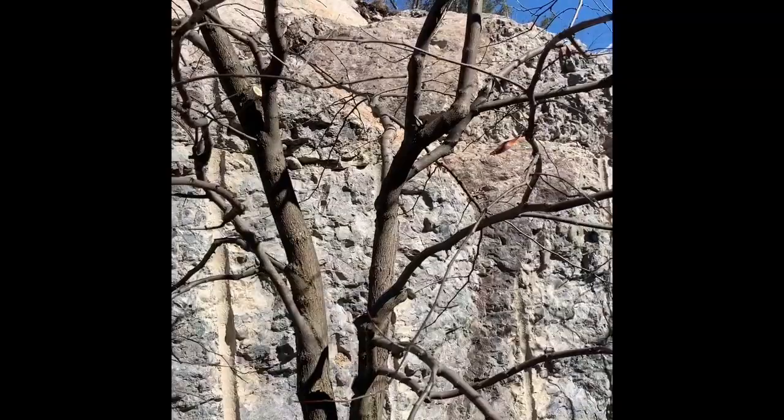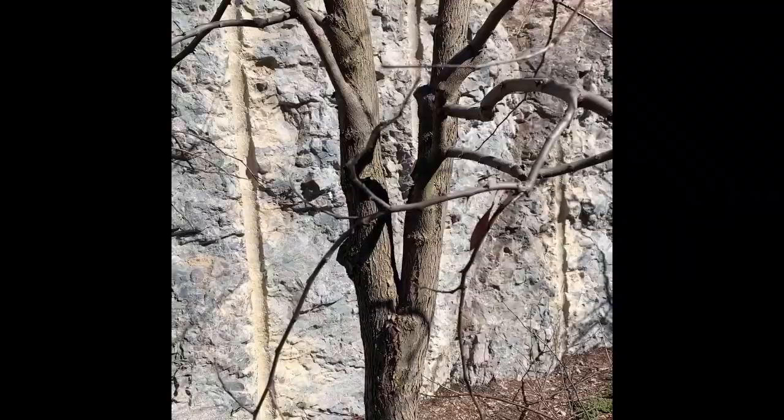What Ben has done is subordinated that one co-dominant stem, mostly to take some weight off of that right-hand leader so that it doesn't catch a lot of snow and ice and then fail at this weak union. He's going to prune the rest of the tree and we'll come back to see how he's doing.